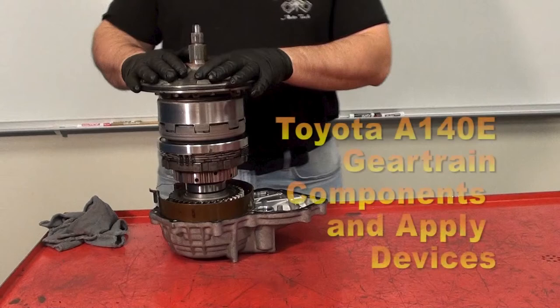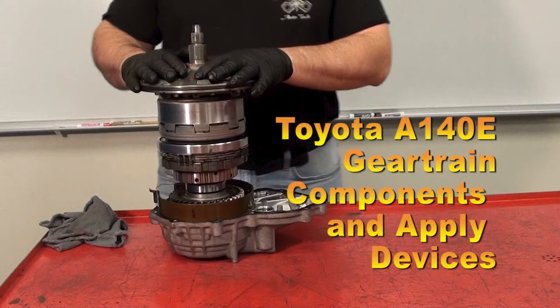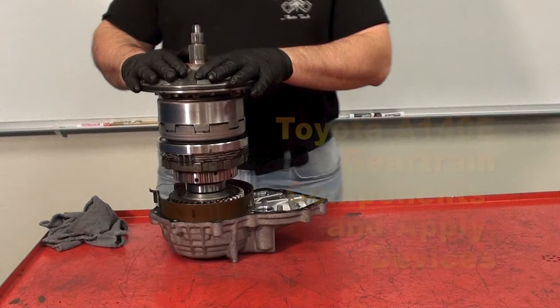Today I will be demonstrating and providing a brief description of the Toyota A140E automatic transaxle gear train components and applied devices.